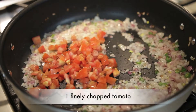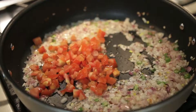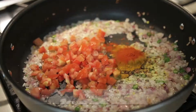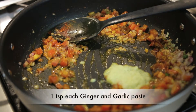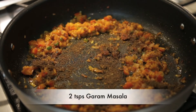Next I'm going to add one finely chopped tomato and mix it well. I'm also going to add some spices — a teaspoon of turmeric powder, also known as haldi, as well as a teaspoon of chili powder. If you want to reduce the heat in your curry you can reduce the amount of chili powder. I'm going to incorporate this well and then add one teaspoon each of ginger and garlic paste. I'm going to mix that in as well and then add two teaspoons of garam masala.